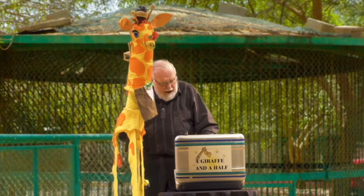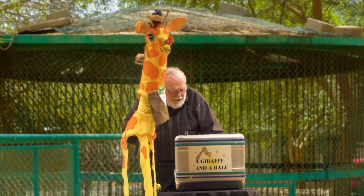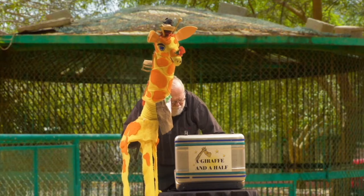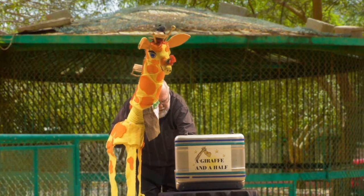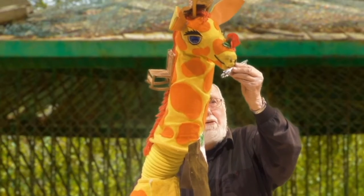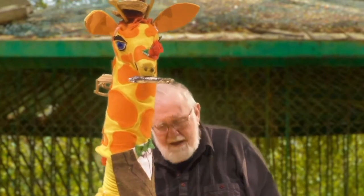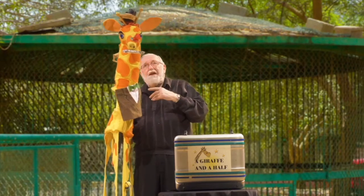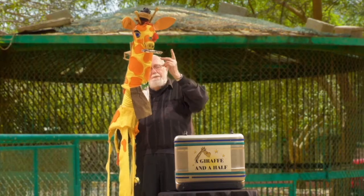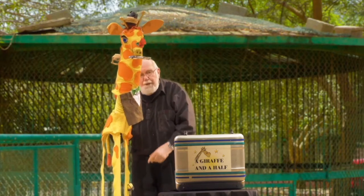Flute he could toot. And along came a flute. And I taught him to toot. So if you're ready, we'll say it together: I've got a giraffe and a half with a rat in his hat and cute in his suit with a rose on his nose, bee on his knee and some glue on his shoe and a chair in his hair, flute he could toot.